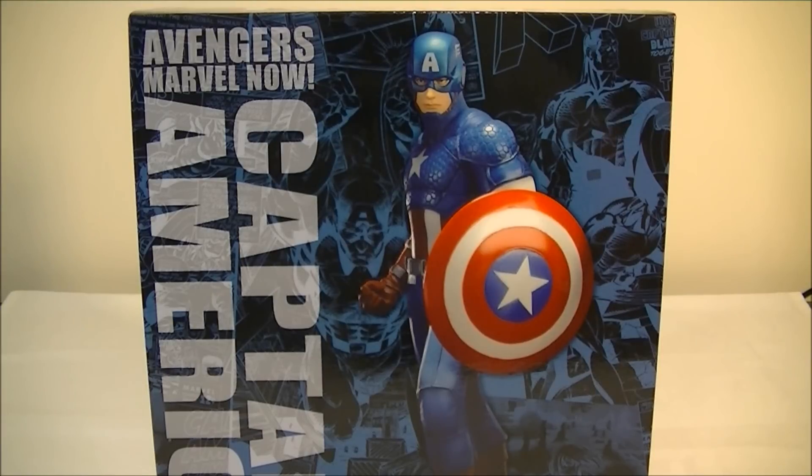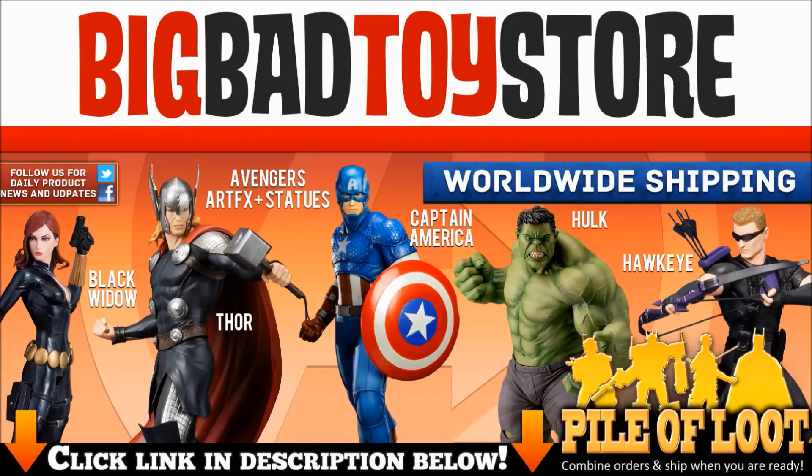Hey everyone, it's Kai from Cool Collectibles back again for another Kotobukiya ArtFX+ Avengers Now Statue Review. For all your Kotobukiya statues, click the link in the description below to head on over to Big Bad Toy Store. They ship worldwide, so definitely check them out.